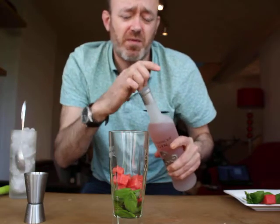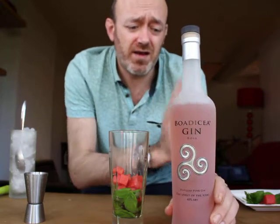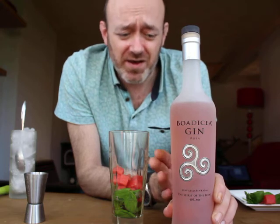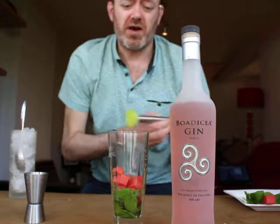Lovely fragrance, lovely pink gin. For people who like it, this is one of the best — people just drink it with lemonade normally, but this is going to be fantastic in my cocktail.